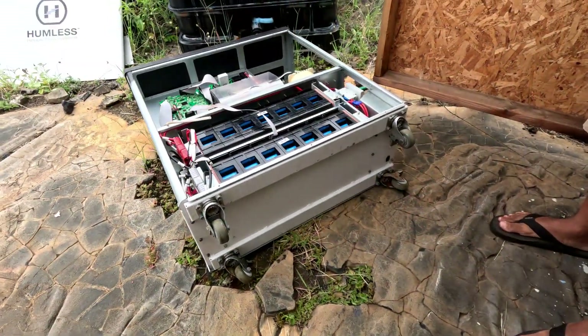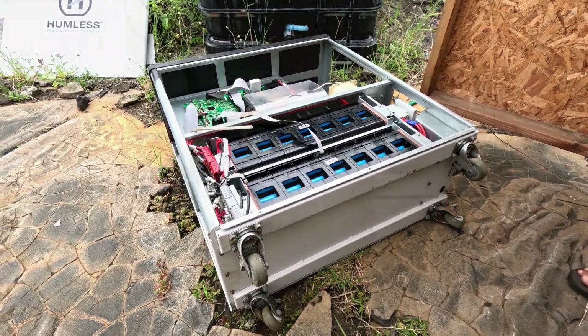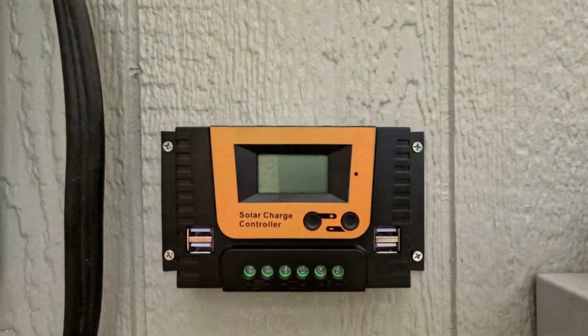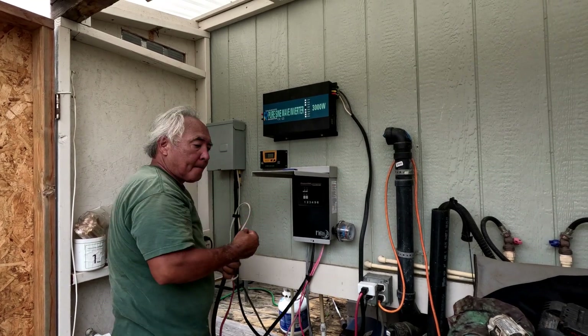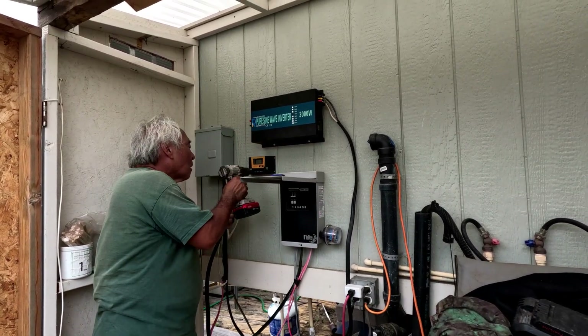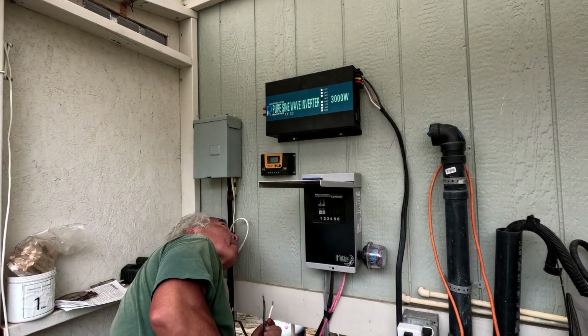We were actually thinking of reusing the lithium batteries you see at the bottom — we put it on its side and thought about taking it out — but there were just too many connections, so he said 'ah, screw it.' So there's our charge controller, we got that mounted.